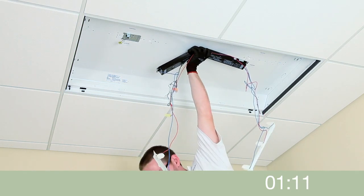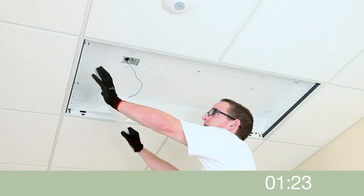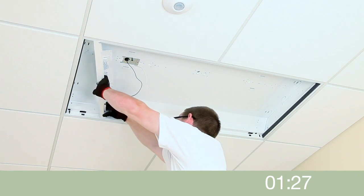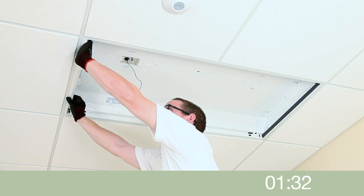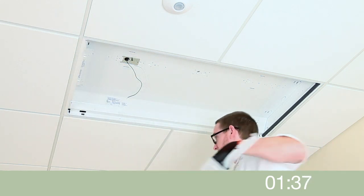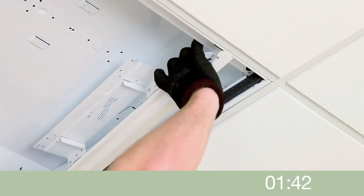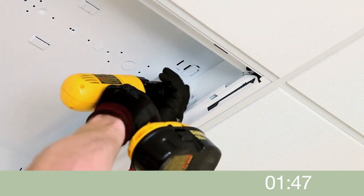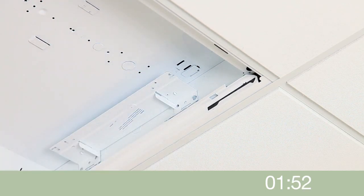The fixture is now ready for installation of the 2VTLR components. Install the end brackets by sliding the flange between the T-grid and the host, then seat the bracket firmly against the end plate of the housing. Secure the brackets to the housing with the self-tapping tech screws included with the kit.